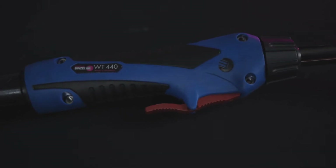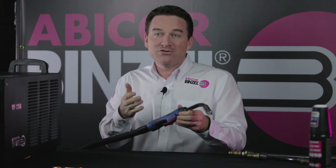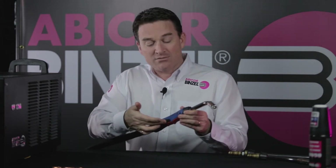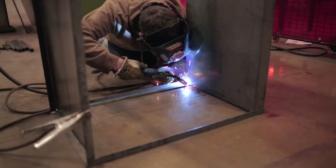The grip handle is slim, sits well in the hand, and is made with impact-resistant plastic. The trigger is another very nice feature of the Abimig WT. It comes in extended or regular version and it's really sensitive and easy to use in different positions.